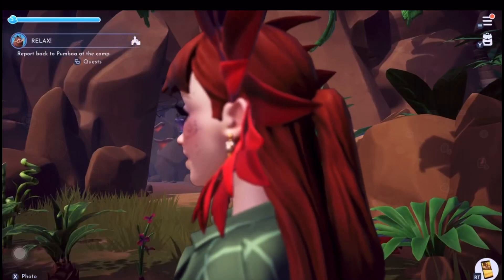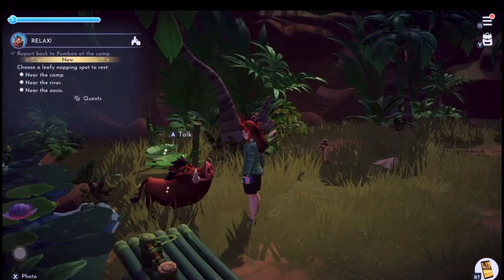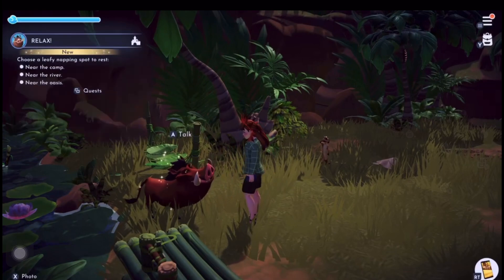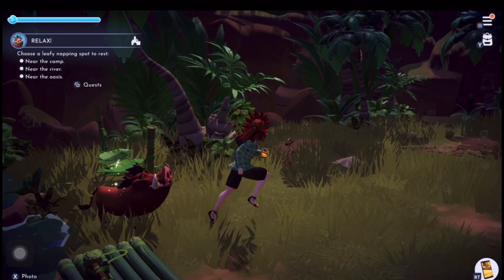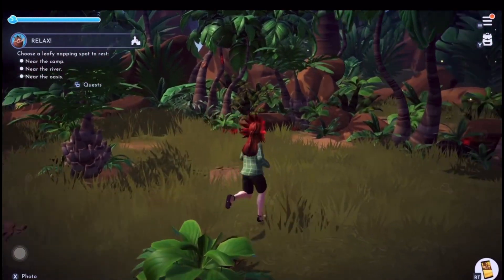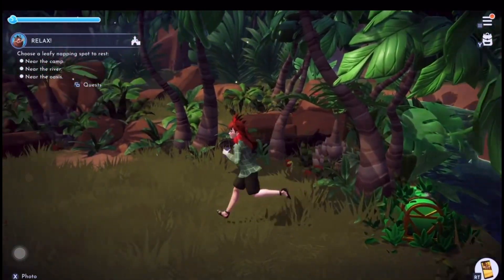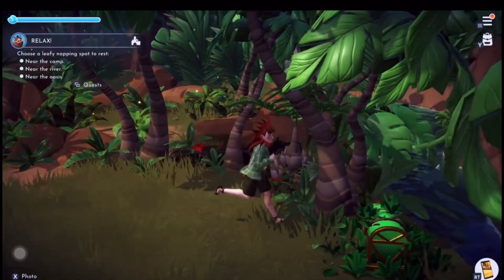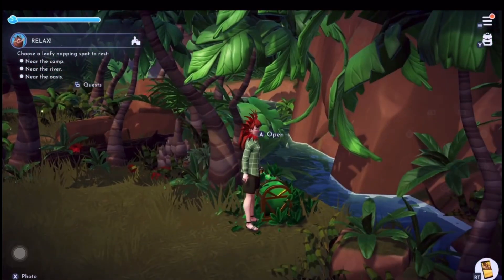So let's go and talk to Pumba now. We go back to Pumba and he says there's more relaxing things to find around here - go and sit on them. It looks like you've got to do them all over again, but you haven't - you've just got to sit on one of the three bush chairs again, and then it moves on to the next bit.